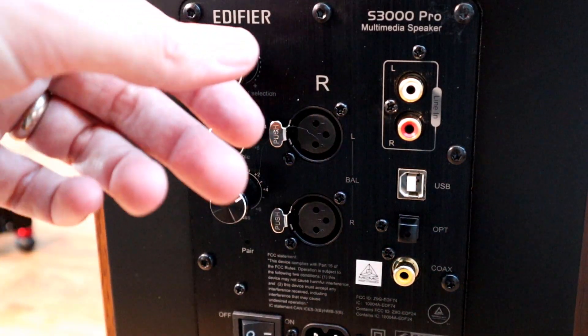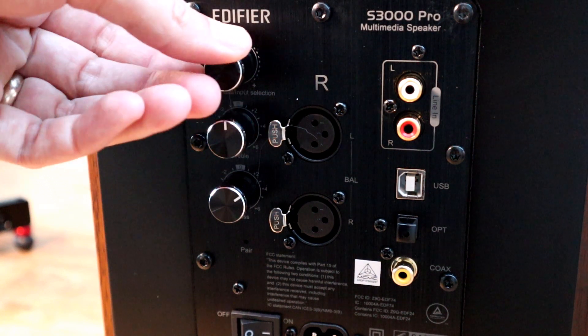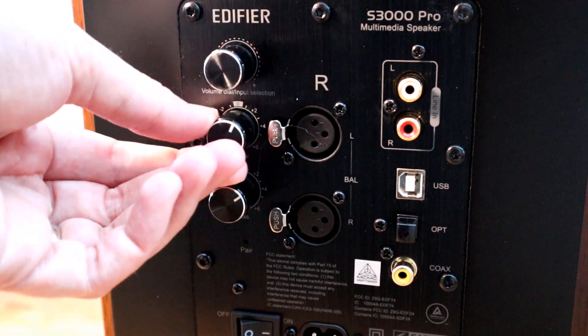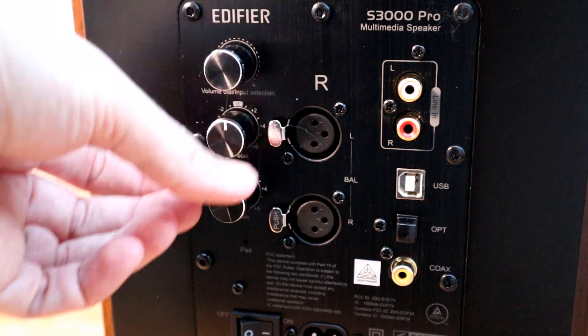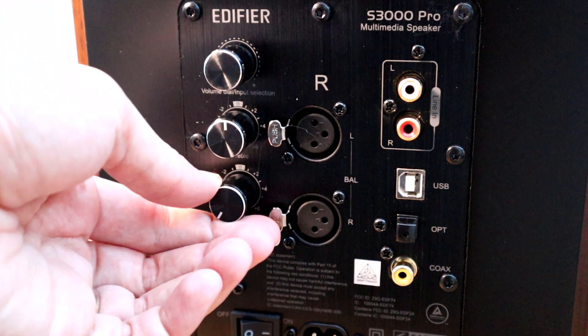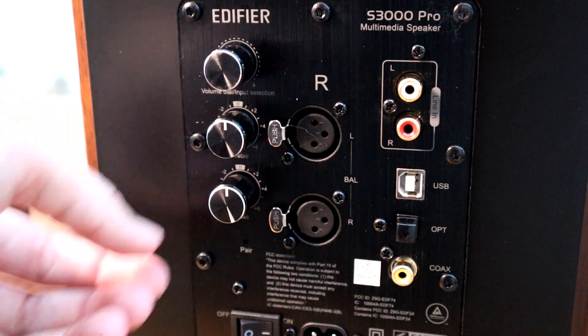There are also three knobs which can be used for volume control, input selection, treble and bass. With the number of inputs plus Bluetooth connectivity, there are plenty of options on where and what content you want to play through these speakers — we're talking smartphones, computers, TVs, record players, you name it, you can plug it in.